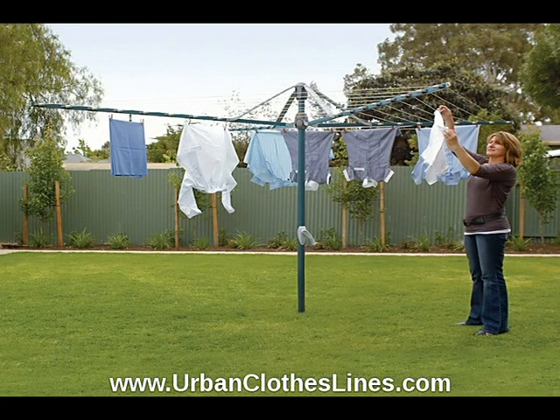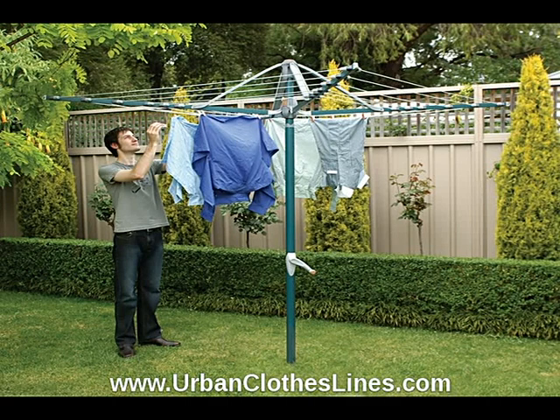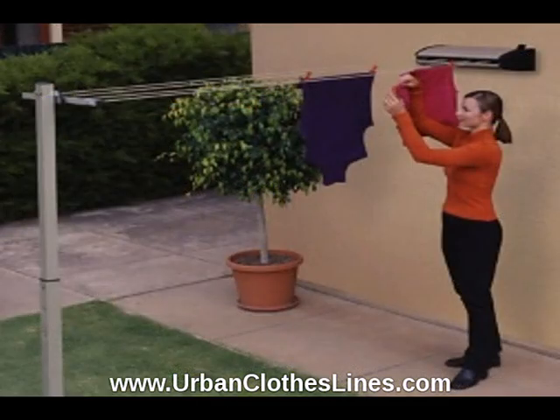Indoor clothes airers and drying racks are also available from Hills in a range of size options. Hills Clothes Lines are now also made of lightweight materials, and built at heights that are easy for people of all ages to use.